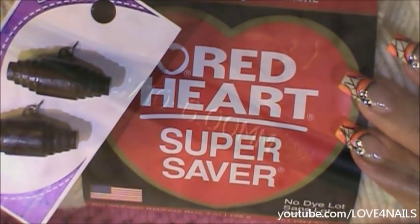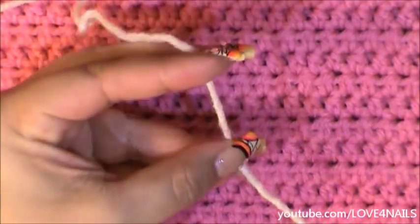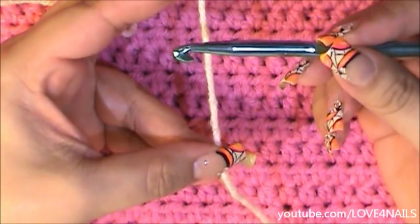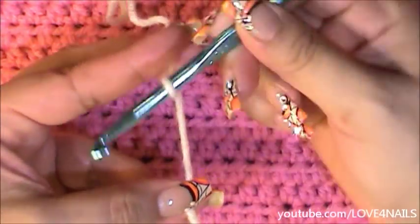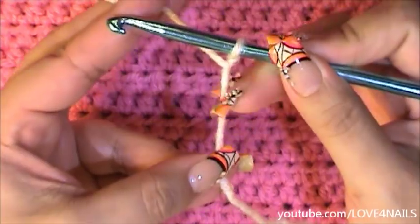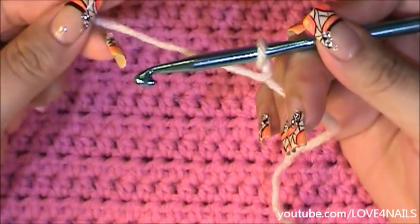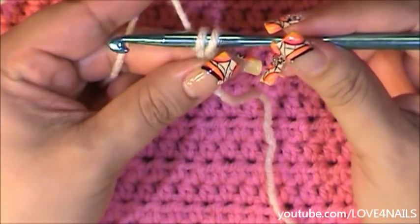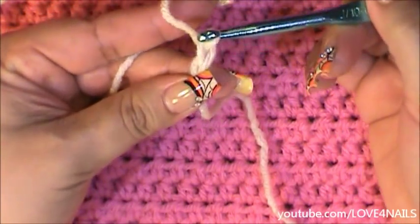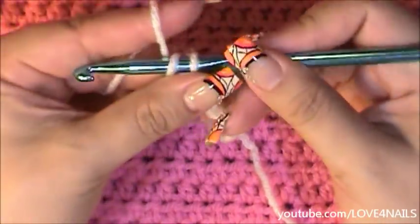This is the crochet hook size I'll be using. I'm going to leave a little tail behind and begin my project. I'm going to grab my crochet hook, cause a little bit of tension, twist it, and then rotate it all the way around. With one hand I'll hold the short tail I'm leaving behind, and with the other hand I'll pull from my main source of yarn. I'm going to wrap the yarn around my crochet hook and bring it in through that first stitch.